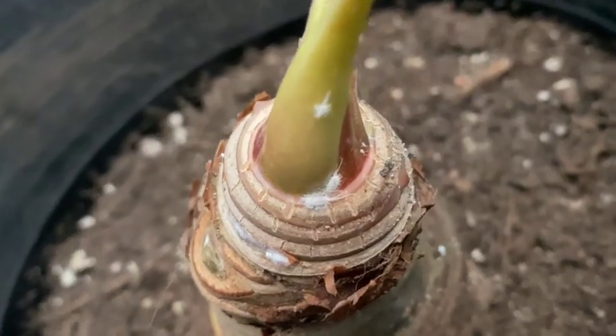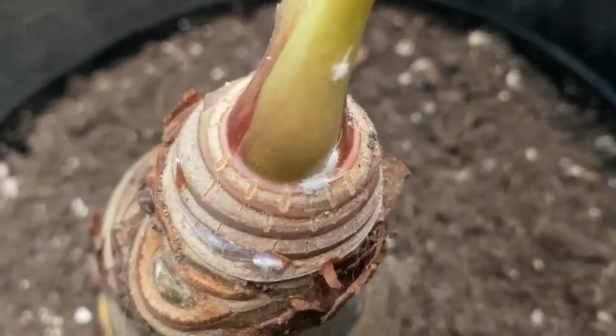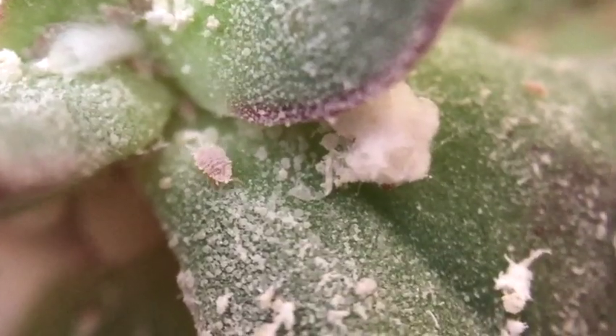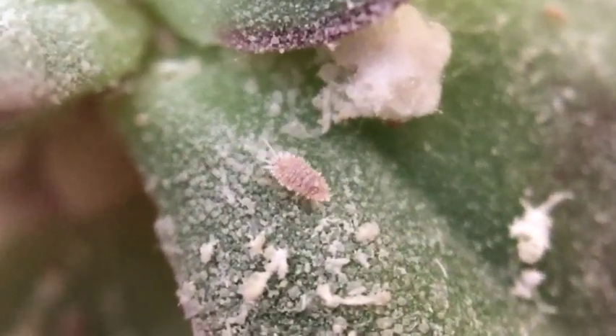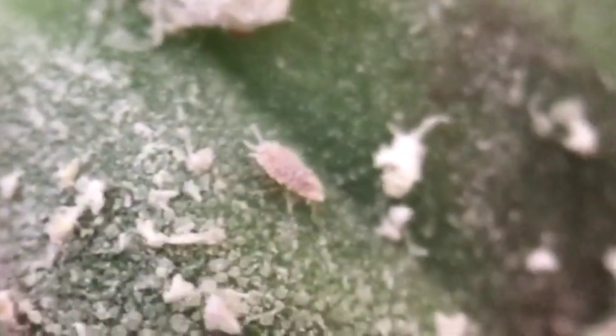Mealybugs are very common houseplant pests and they look like white cotton fuzz on the leaves or stems of your plants. Most of the time they don't appear to move at all — they just look like a cluster of bugs or even just fuzz on the plant. But for a really short time during their life cycle they can actually crawl around, so even if you never see them moving they could still be moving around and infesting your other houseplants.